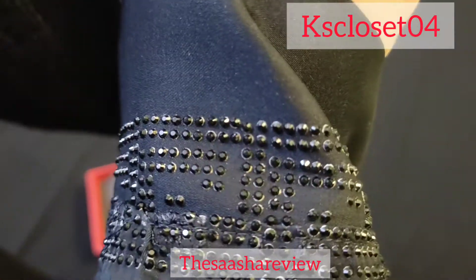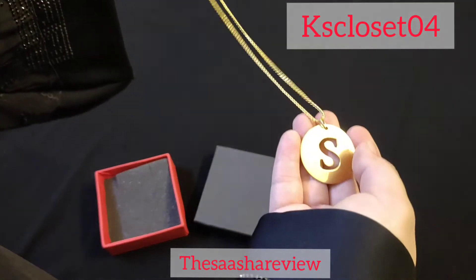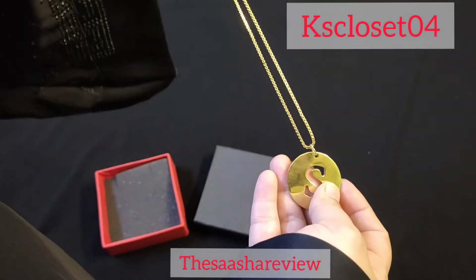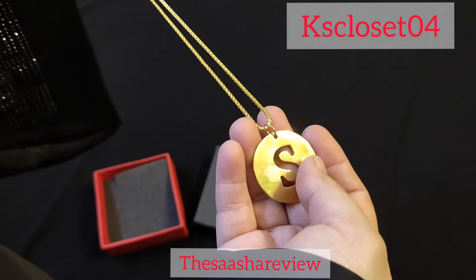If you only use a chain, it will be very good. This locket is on the page. If you want to customize the locket, there are many different things. You can see it on the screen — there are all things here.